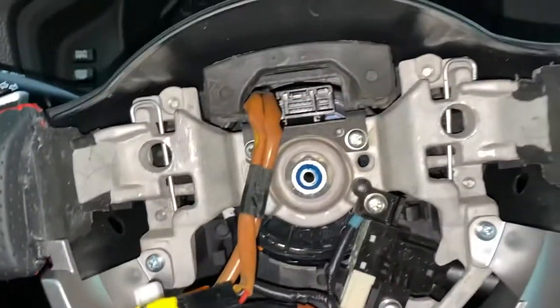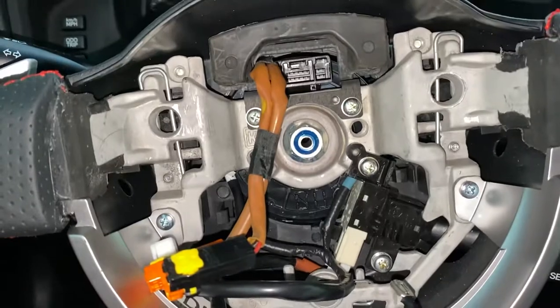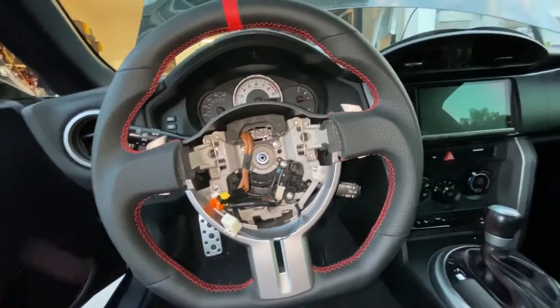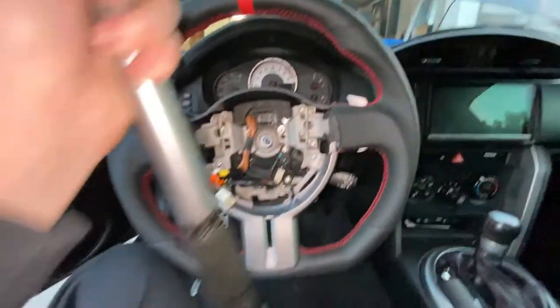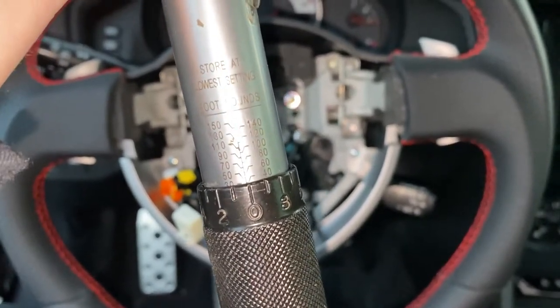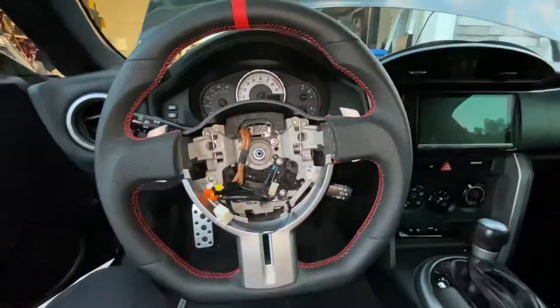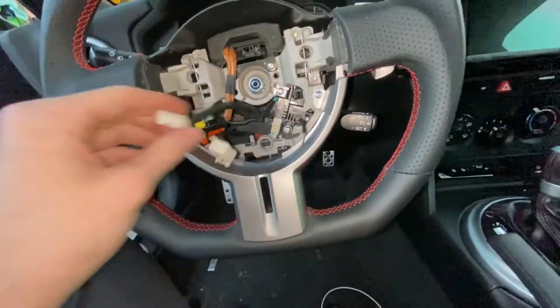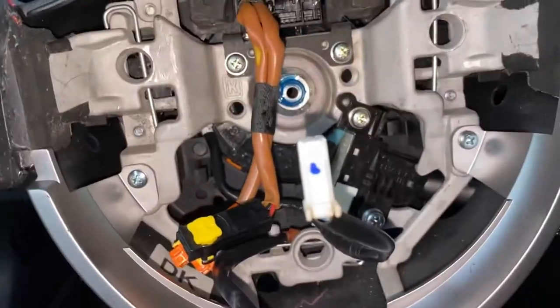After it's been tightened down, I'm gonna use a torque wrench to check the torque specs, because this is a steering wheel. According to the forums, you want to torque it to 29 foot-pounds. I've set the wrench to just a little bit under 30, which is about as good as I can get it, and I'm going to go ahead and torque this down to make sure.